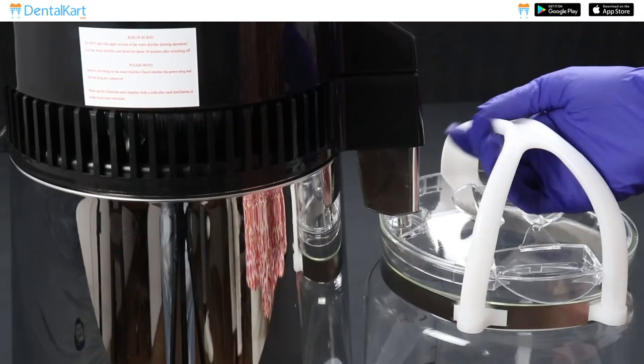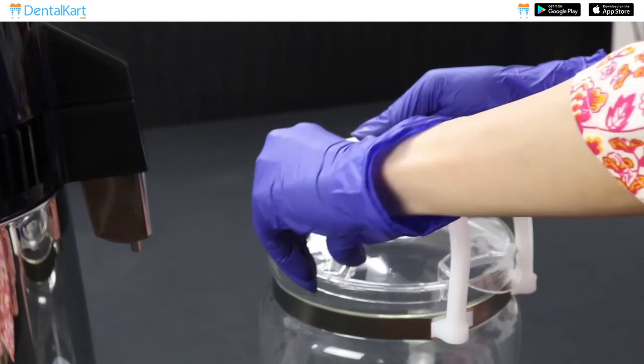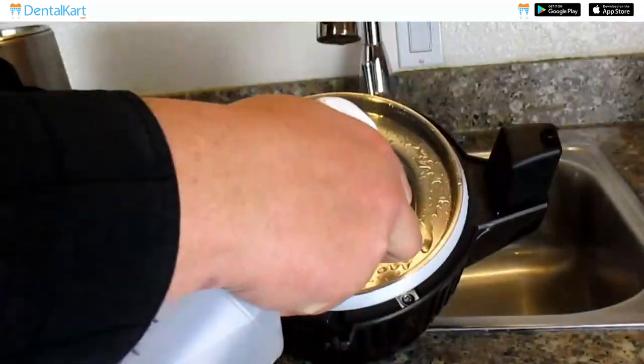Once the distillation process is complete, carefully remove the collection container and store the distilled water in clean covered containers. After use, clean and descale the distiller.